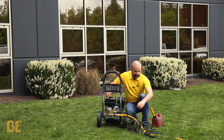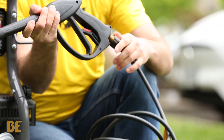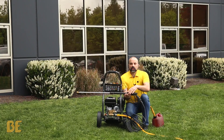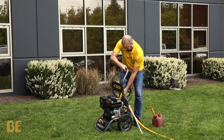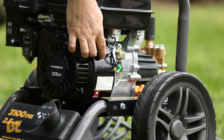Once that side is good, get your gun and do the same kind of thing. Once your hose is attached, you want to set up your engine. On the side there's an on/off switch — make sure it's in the on position.